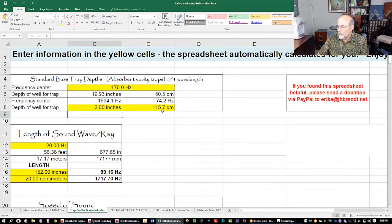If you look here, a two-inch trap at zero degree incidence will work down to 1.6 kilohertz — not very low. So you really don't have a two-inch trap you can call a bass trap, and definitely not in the bass range. If you go to four-inch, that'll work down to 847 hertz.